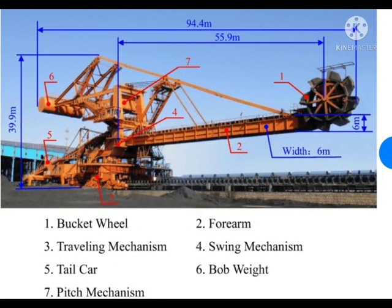Hello friends, welcome to technical education. Today we will review Stacker Reclaimer bogey drive replacement.